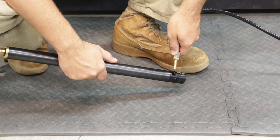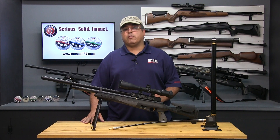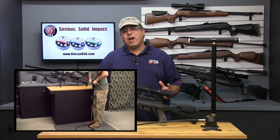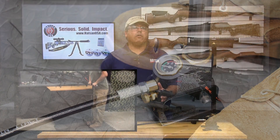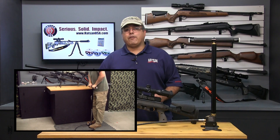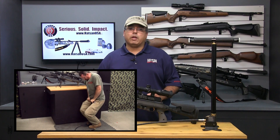Insert the universal HOTSON fill probe into the fill port on the end of the cylinder. Close the bleed valve at the bottom of the hand pump and begin pumping up the cylinder. It takes a very long time to fill from empty, which is why I strongly recommend not letting your cylinder drop below 100 bar. Topping off the cylinder only takes a few minutes. Take your time and don't try to go too fast, as you will just create unnecessary heat in the pump and could possibly damage the O-rings.